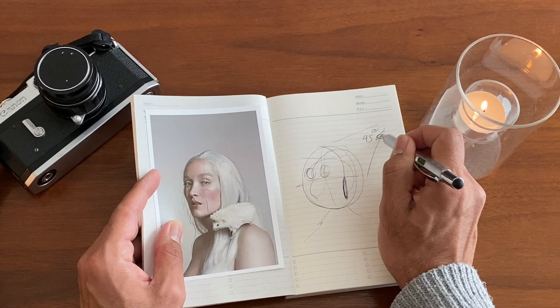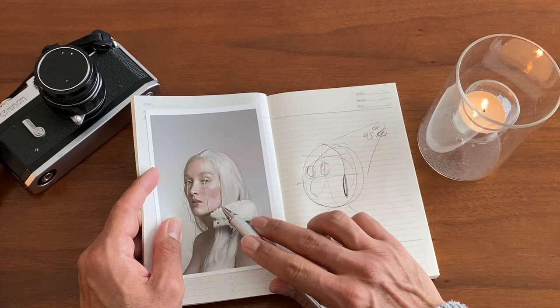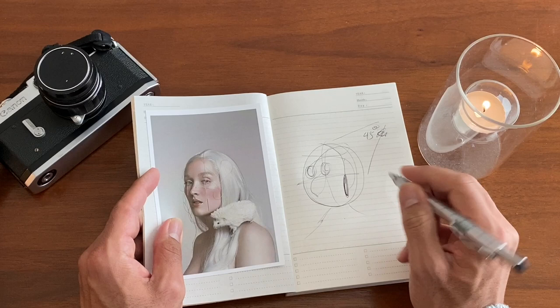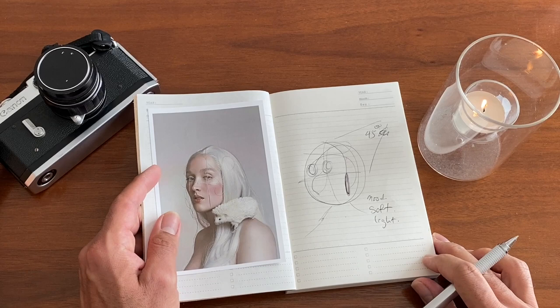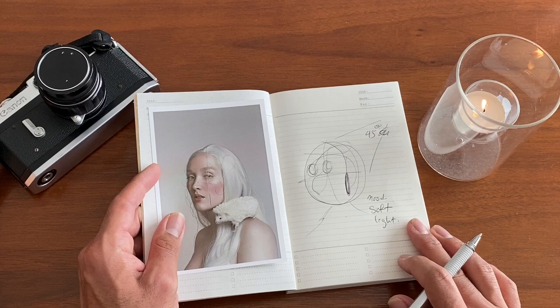My idea is just very similar lighting. I want this picture to be very soft — very soft light, that's what I want. I will try my best. I just love this idea and I want to try it with myself, as a self-portrait, and see how it goes.